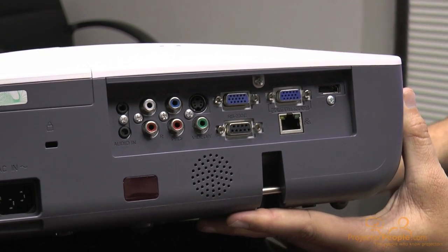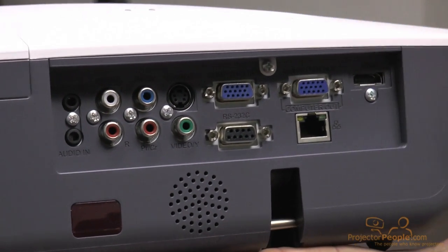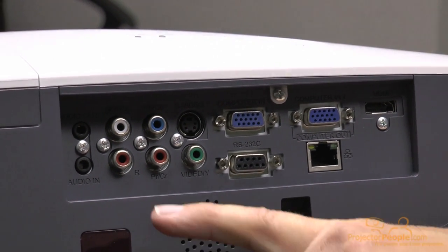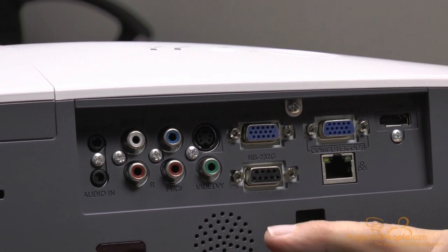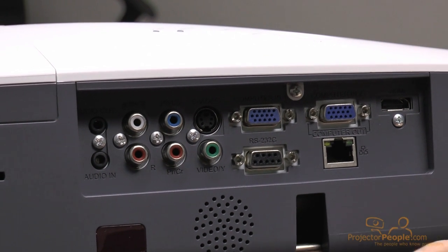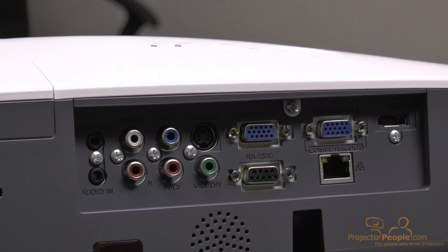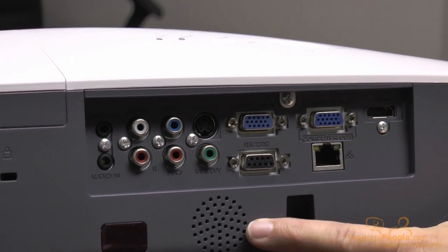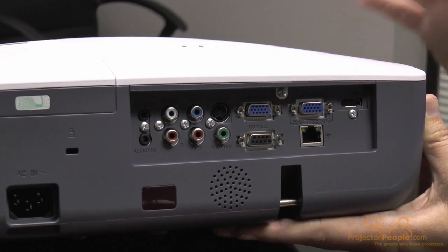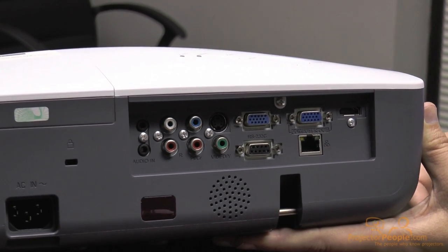This is the back of the projector and it's loaded with inputs. It's got HDMI, dual VGA, component, composite, S-video, two audio inputs — or rather one audio input and one audio out — using standard 3.5mm jacks. It also has RS-232 and RJ-45, so it's networkable. It can take pretty much any input. There's a little 7-watt speaker here, which isn't going to blow you away, but it's perfectly functional in a small classroom or desktop conference room where you need some audio.